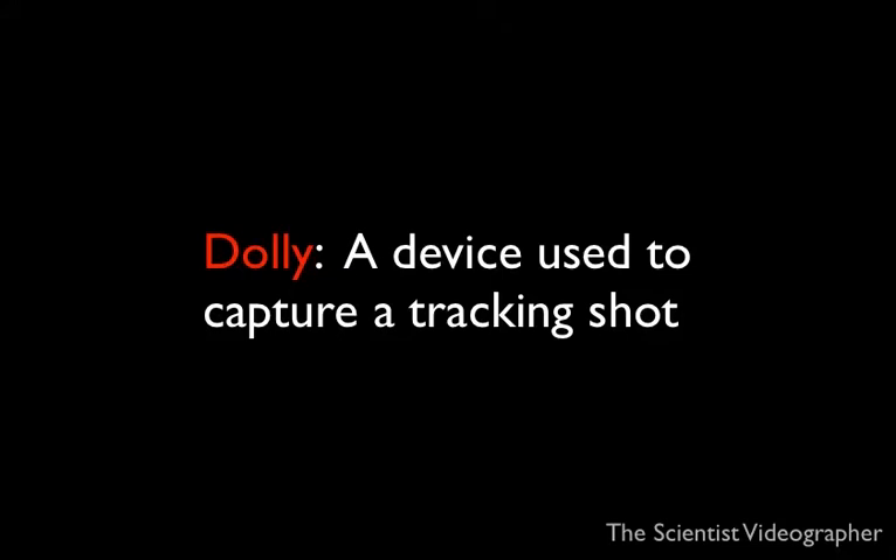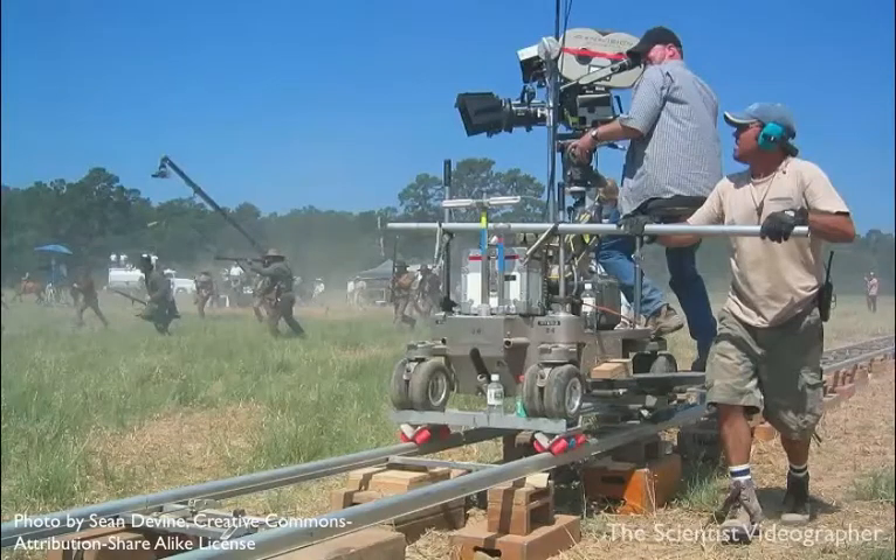First off, what is a dolly and how is it used in filmmaking? Well, a dolly is a device used to capture a tracking shot, which is one in which the camera is not stationary but is being moved smoothly along some pre-planned trajectory. Dollies used by professionals can be quite elaborate and expensive, as shown in this photo, and are designed to be used with professional movie cameras.